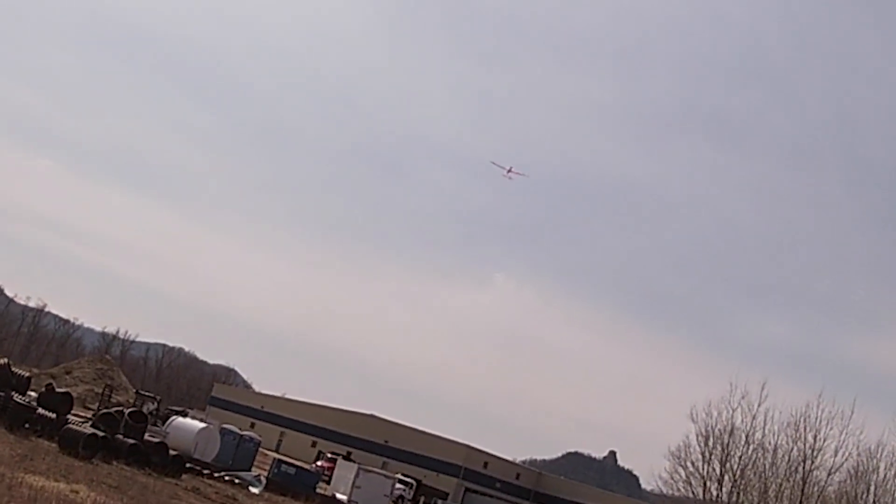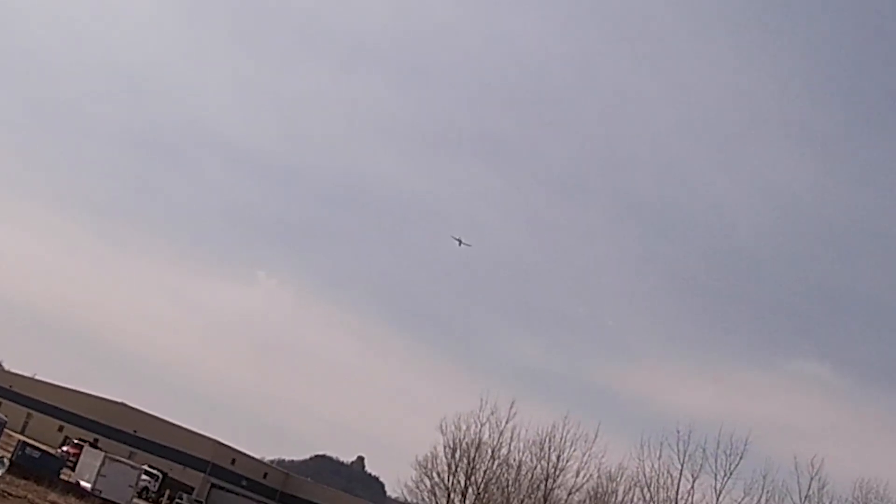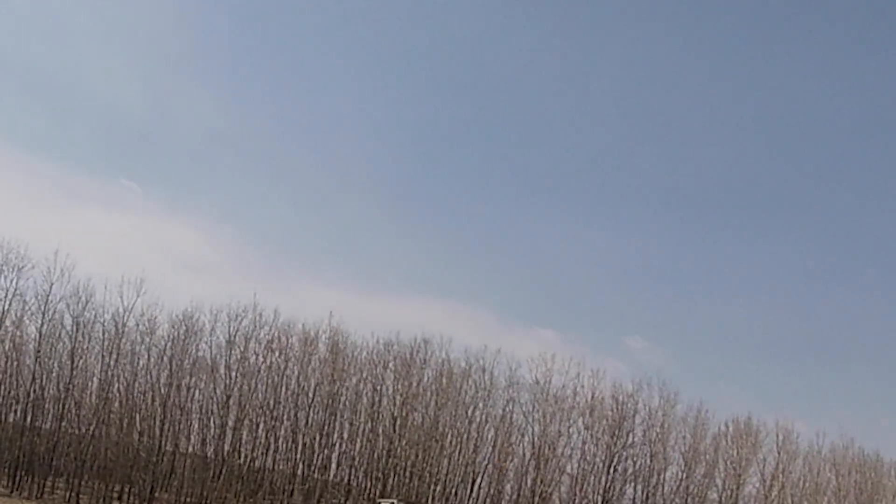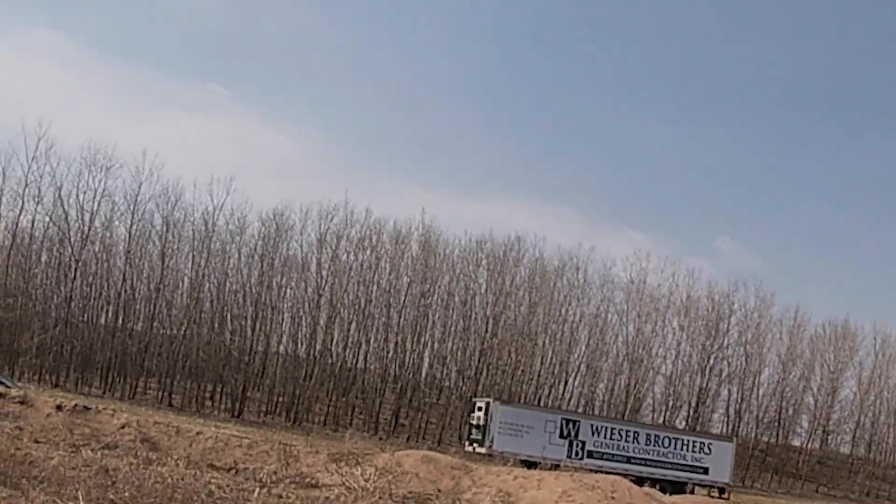The next flight, the wind had switched directions and I launched it, and it landed just short of those trees, so I called that enough after that. I'll fly it another time.